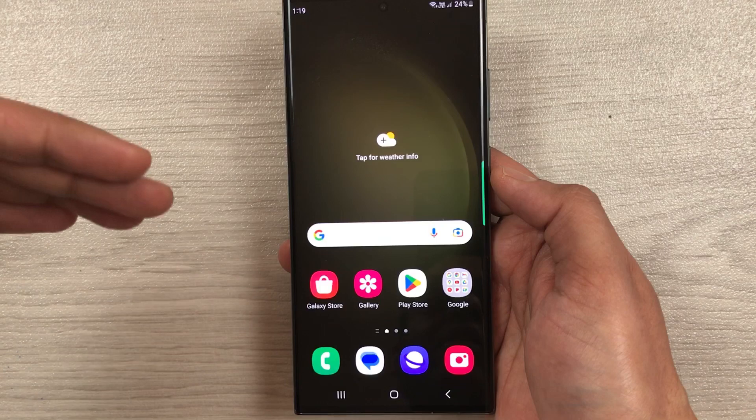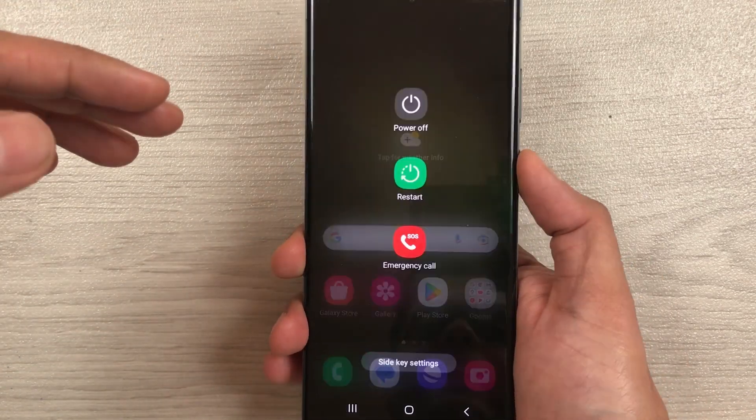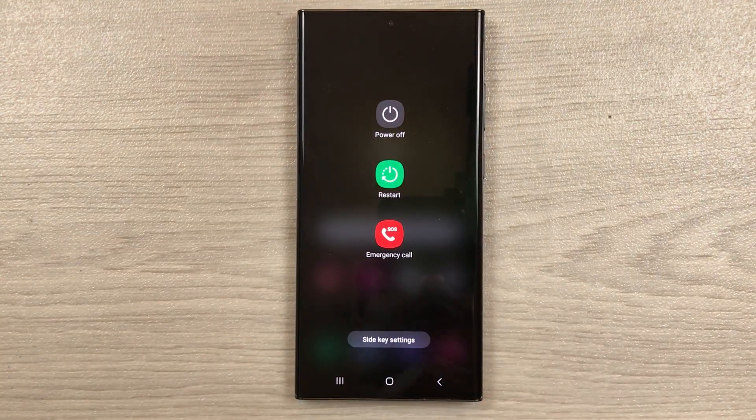So this is how you enable the side key to bring up the power off menu on the Samsung Galaxy S23 Ultra. That's it for today's video — I hope you liked it and enjoyed it. Please subscribe to my channel. Thank you very much.